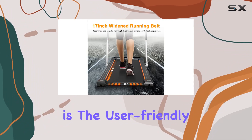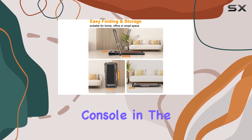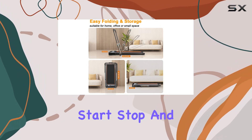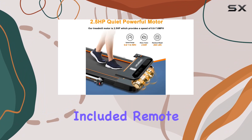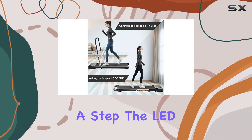What caught my eye is the user-friendly design. The thickened bracket with a multifunction console in the center makes it easy to control start-stop and speed. Plus, the included remote control adds extra convenience, letting you adjust settings without missing a step.